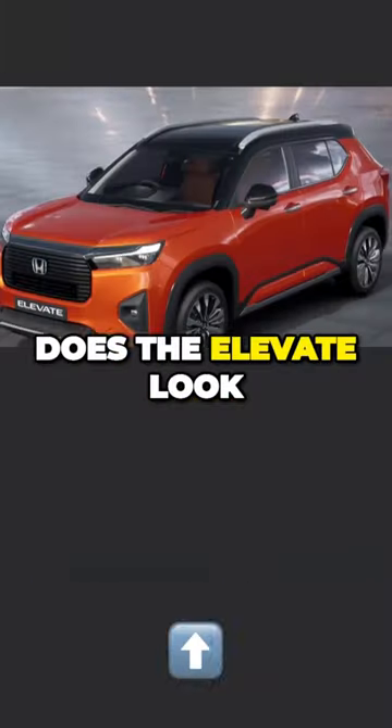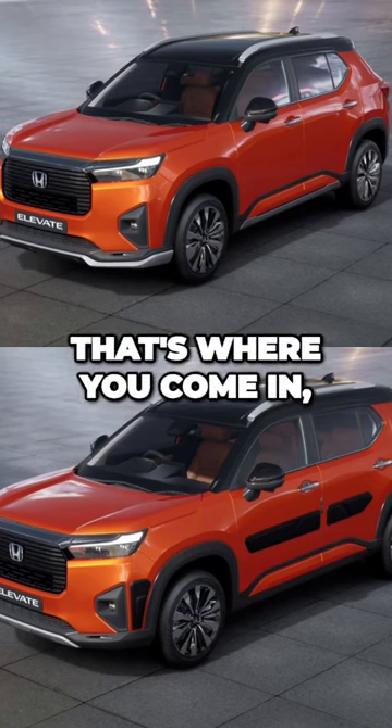So the big question is, does the Elevate look better or worse with these accessories? That's where you come in — comment your thoughts.